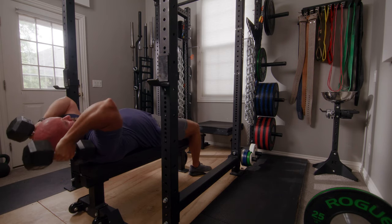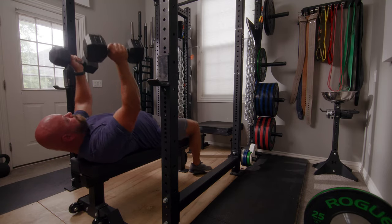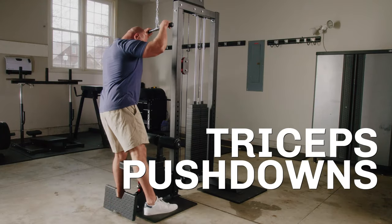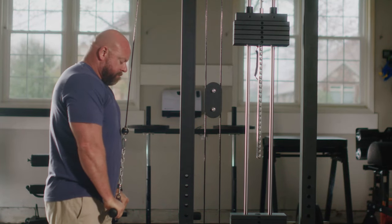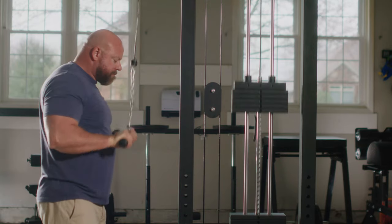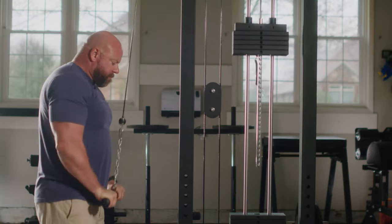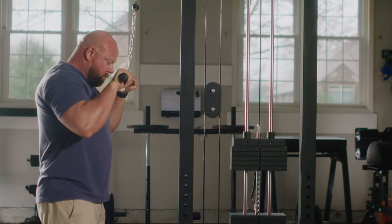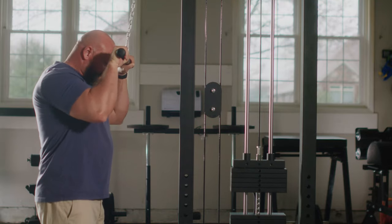Third favorite exercise is the tricep push down. This one requires a pulley system — you can see I'm using my lat pull-down in this video. You can also add a pulley system to your power rack, which is now easier and cheaper. If you go to a public gym, you almost certainly have access to this movement.